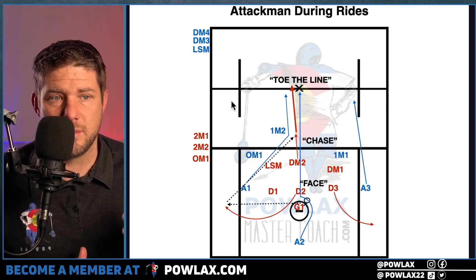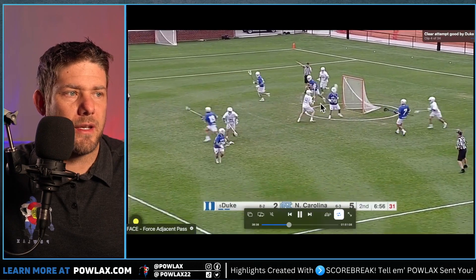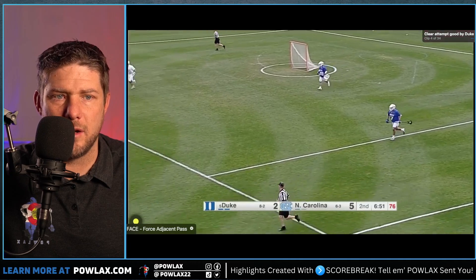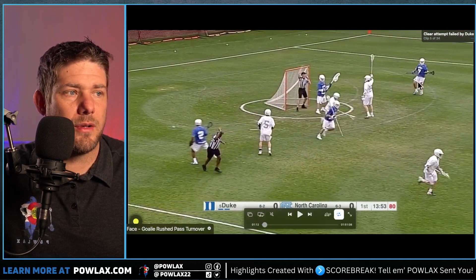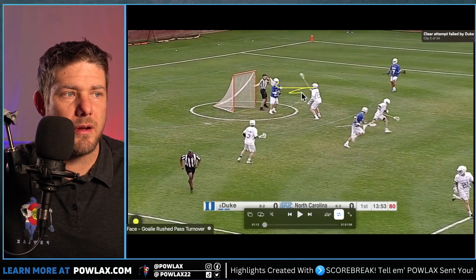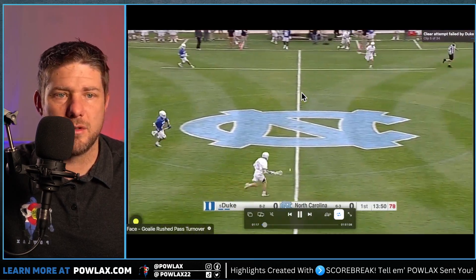Now let's watch some live clips. In the first highlight, the goalie picks the ball off — notice we get in his face right away, and then he throws a pass to the defenseman, allowing us to get into the ride. In the next clip from the same game, notice this player is right in the goalie's face, and as he throws, he throws the ball away — a turnover.